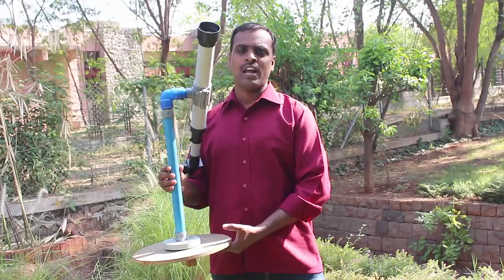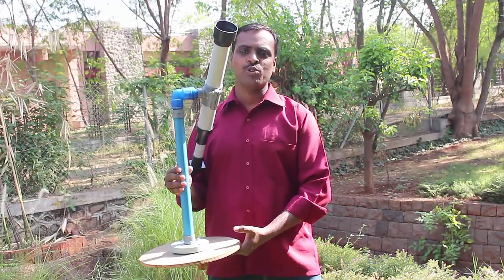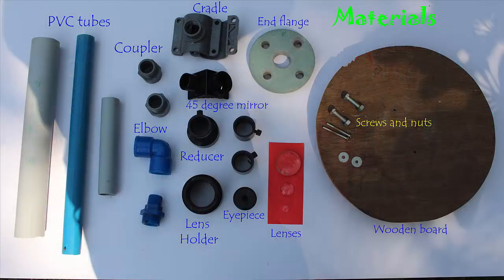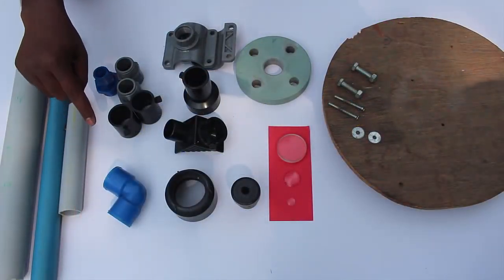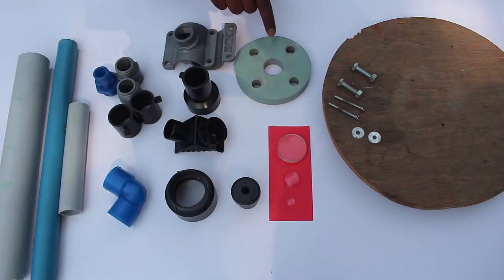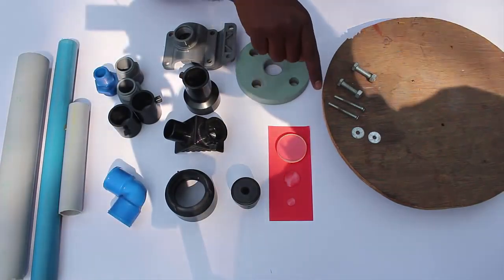Today we will make a simple telescope using lenses for watching the beauty of the night sky. To make this telescope you will require thick and thin PVC pipes. You also need the elbows, the couplers, the holders, diagonals, reducer, cradle and flange, and a wooden circle with nuts and screws.